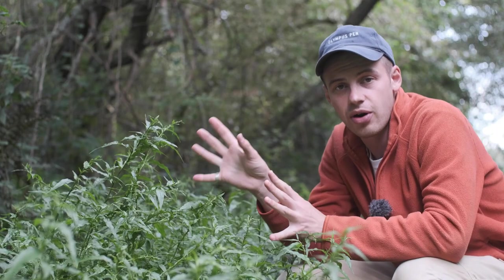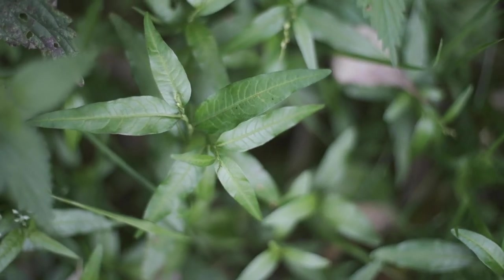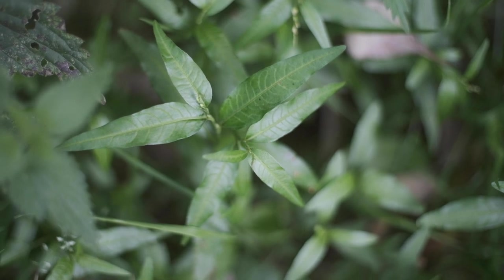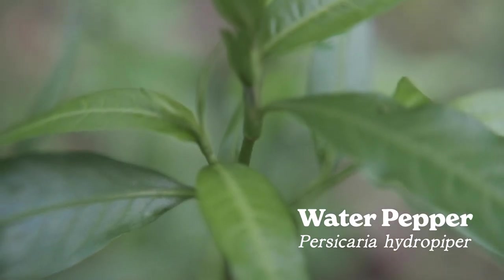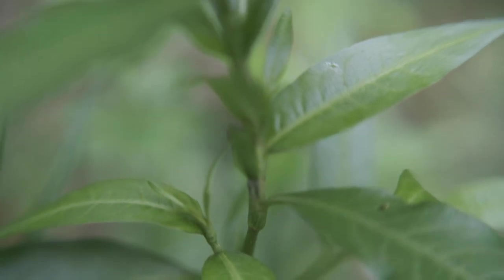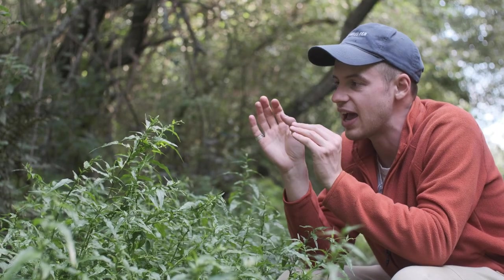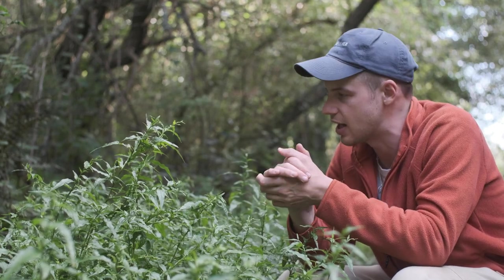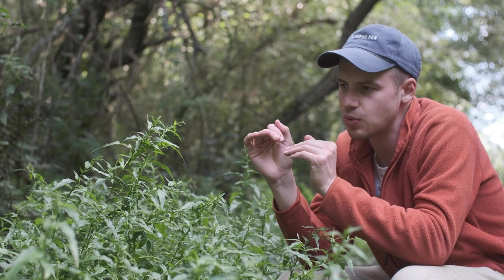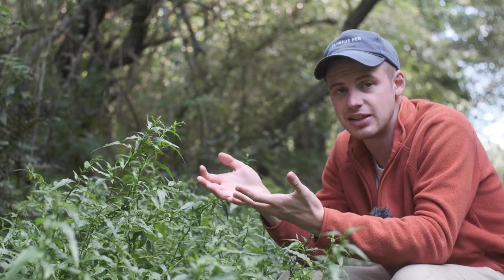Today I'm here in this beautiful patch of wet woodland next to the river that runs through my village. This plant growing along this really wet pathway here next to the river is Persicaria hydropiper, or water pepper, otherwise known as smartweed. Arse smarts is another name for it. It is a delicious wild edible plant that doesn't have that much of a culinary history here in Europe, but I believe it's one of the most versatile ingredients we have growing at this time of year.